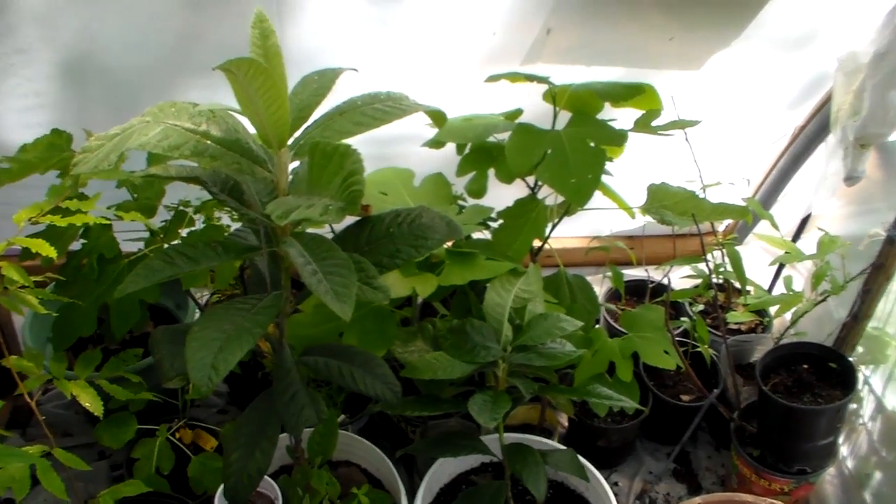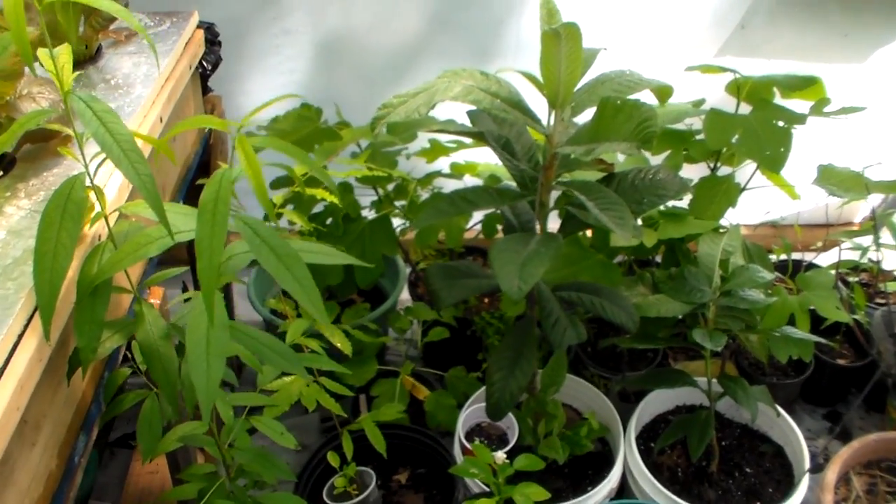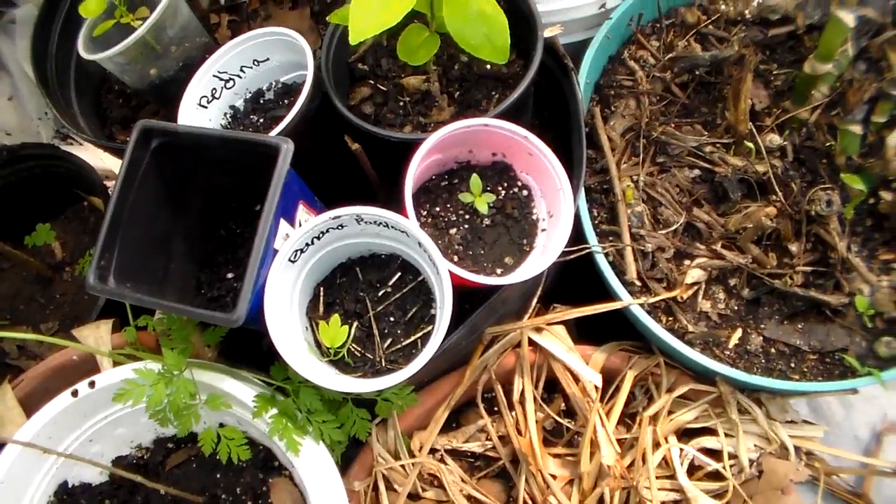All my fig trees are coming out looking good, and low clots and apricots and chestnuts. Got some little passion fruit, roots, and jujube coming up and stuff.